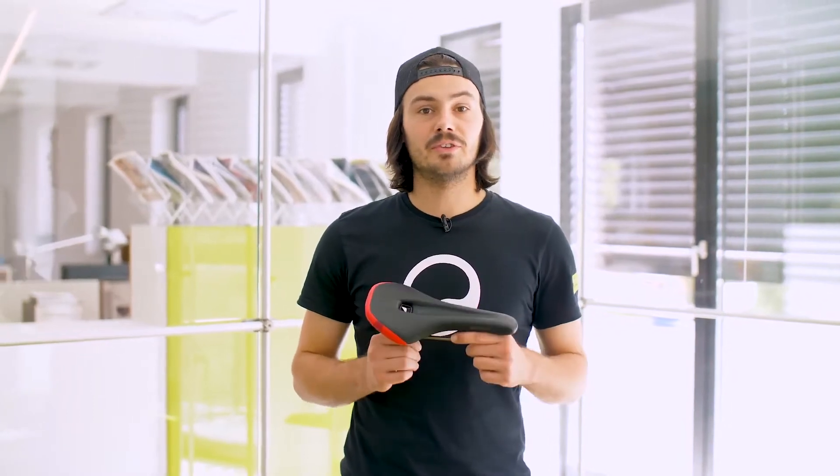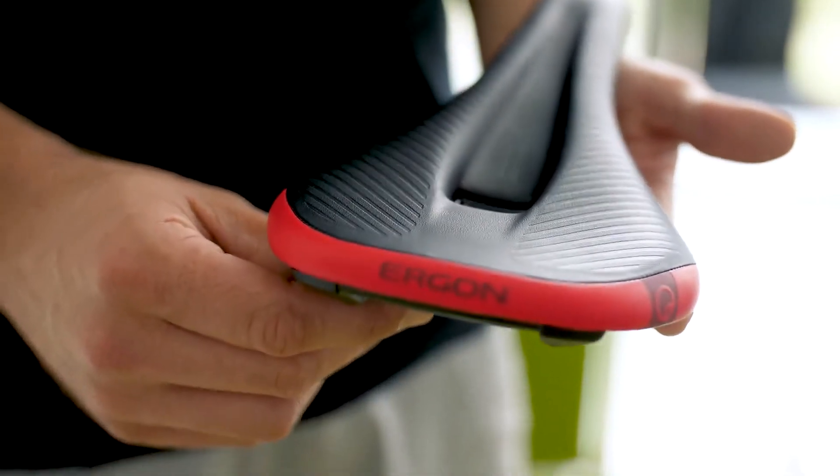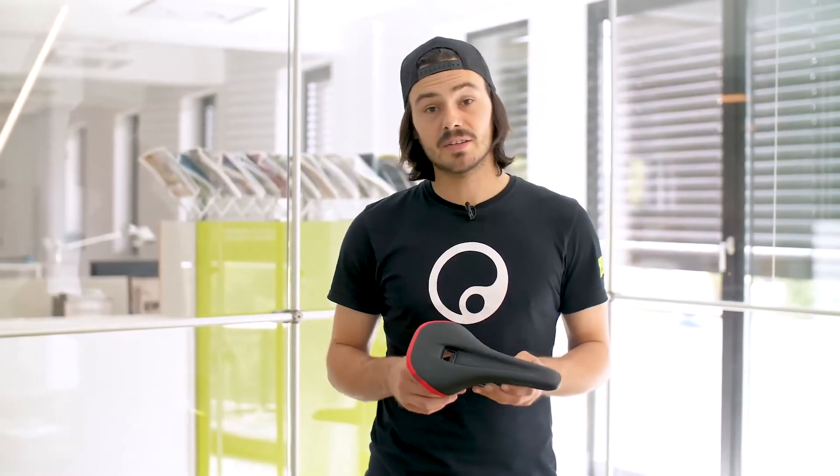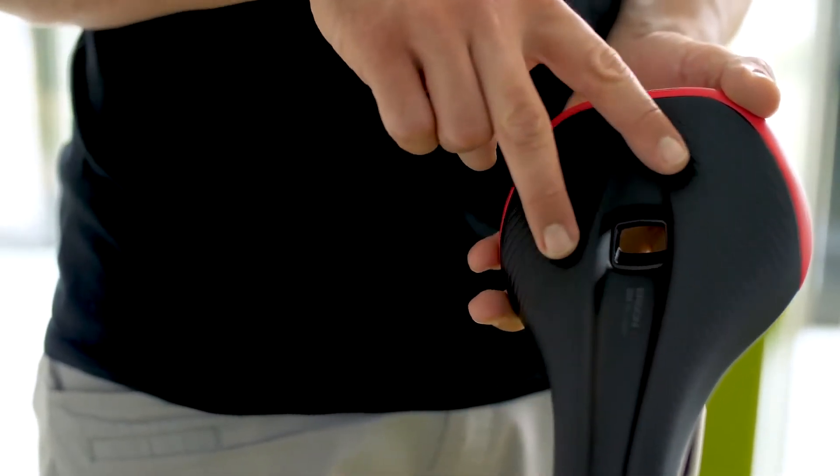Hello, I'm Alex and today I'm going to introduce you to the SM Men, which is our mountain bike saddle specially designed for men. The saddle has an extremely deep relief channel to prevent any numbness while riding.